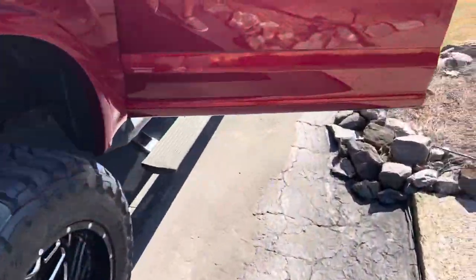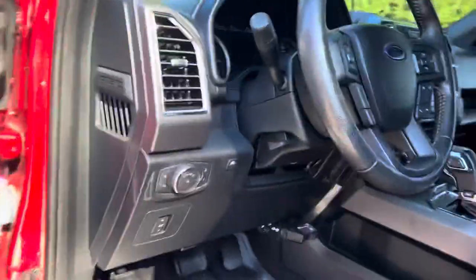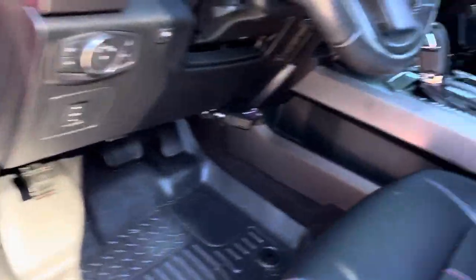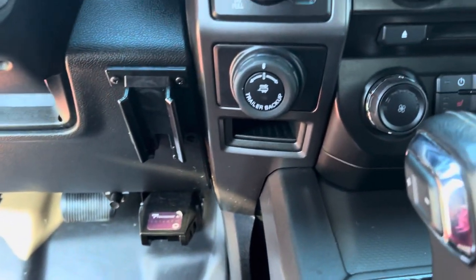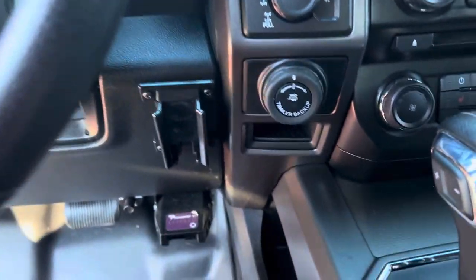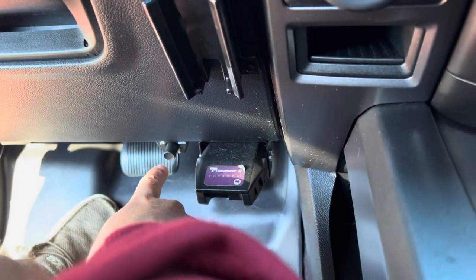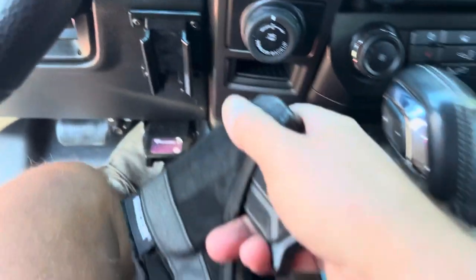I've already mounted it — got all kind of crap fell on the floor, you guys know how OCD I am about all my stuff. Let's get in here and look right here — you can see my trailer brake right there, but you also see something right here, and I'm going to tell you, this thing is awesome. I love it. You also see the bass knob for the stereo — everything has a purpose where I've put it.